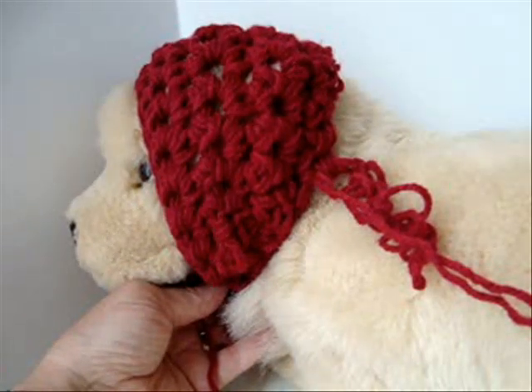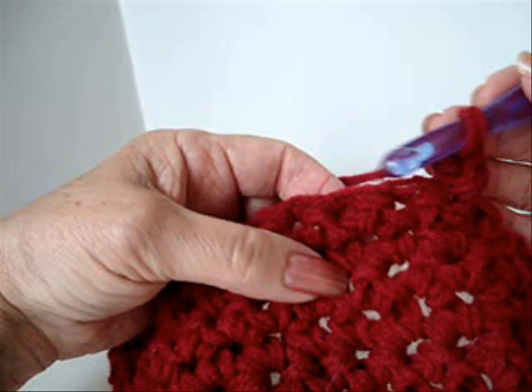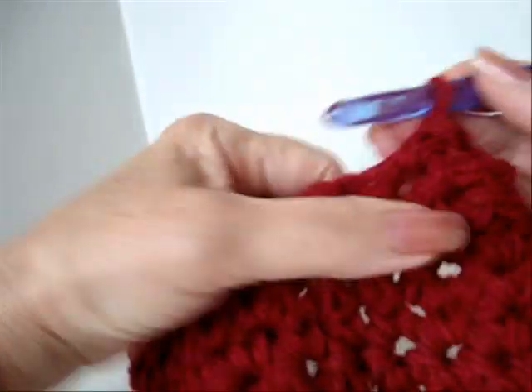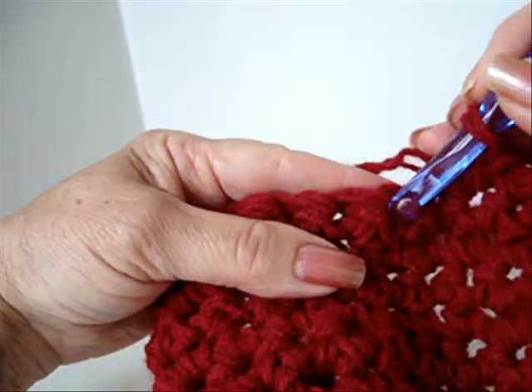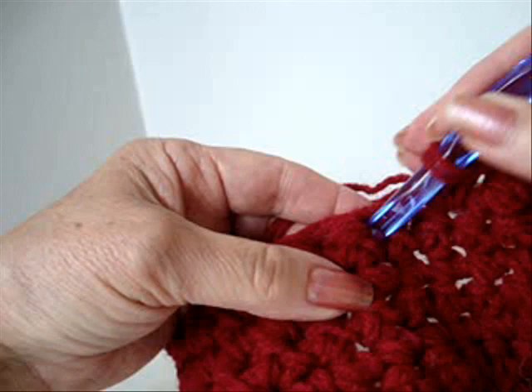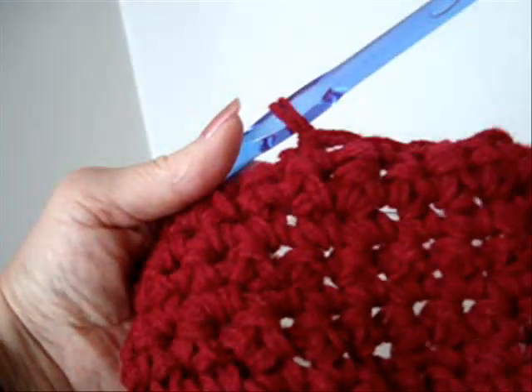I'm going to show you how to do that. I've chained one and turned and I'm going to skip the first stitch, single crochet in the next stitch, skip the next stitch, single crochet in the next stitch — skip, single crochet, skip, single crochet — and I'm going to repeat that across the row.